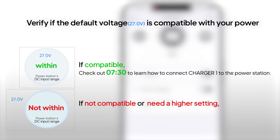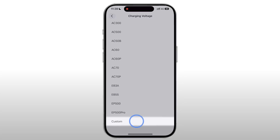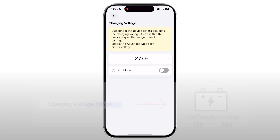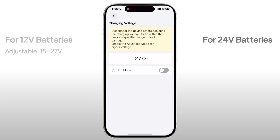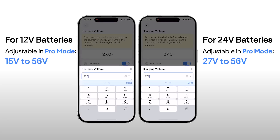If it's out of range or you need a higher setting, you'll need to adjust it. Tap Charging Voltage, scroll down, and select Custom. The adjustable voltage range varies depending on the car battery voltage — typically either 12 volts or 24 volts. For a 12 volt battery, you can set the voltage between 15 volts and 27 volts. For a 24 volt battery, the default charging voltage is 27 volts and you can't adjust it without enabling Pro Mode. To set a higher voltage, enable Pro Mode, read the disclaimer, and tap Accept to enter your desired voltage.